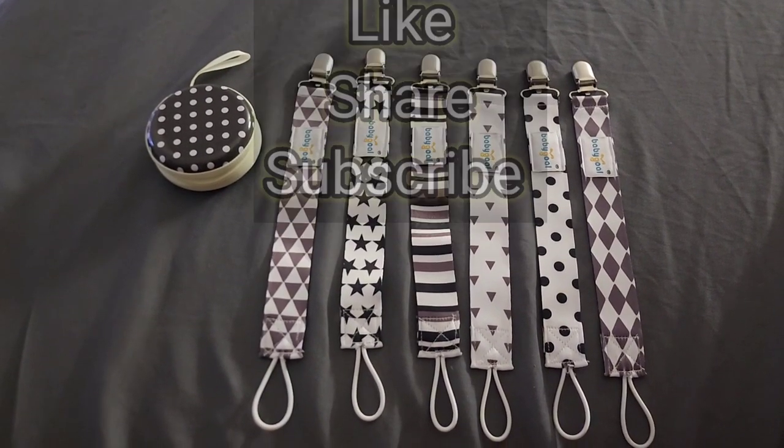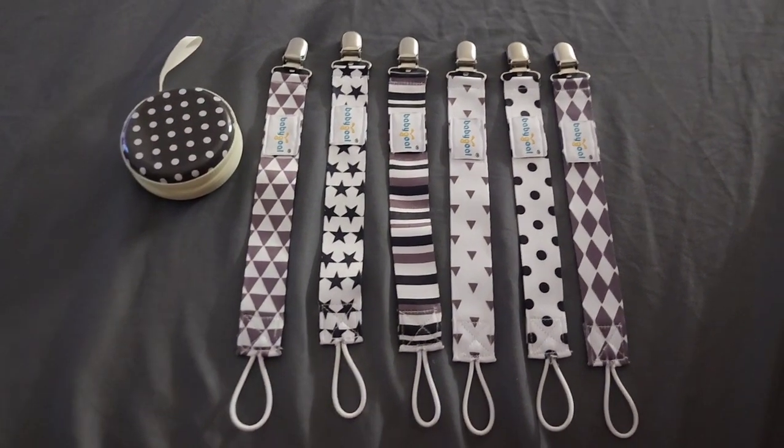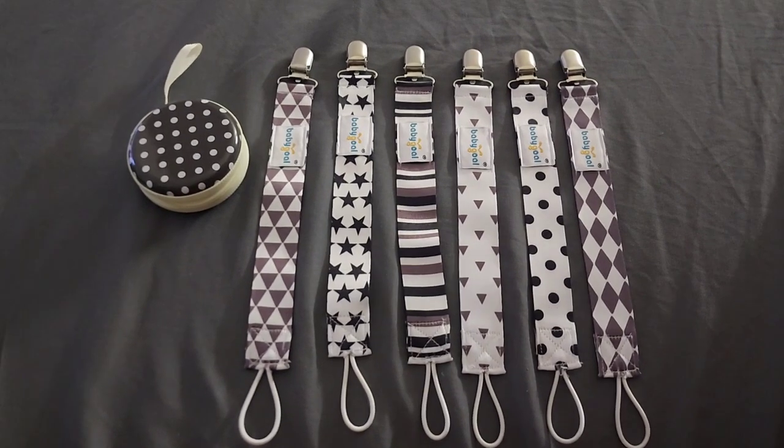Don't forget to check out my other videos — I have other videos on free baby stuff and other products that I recommend. Thanks!